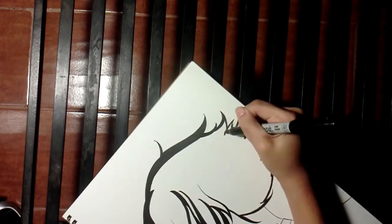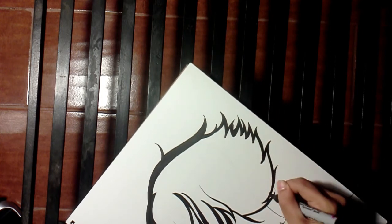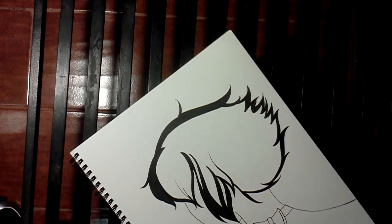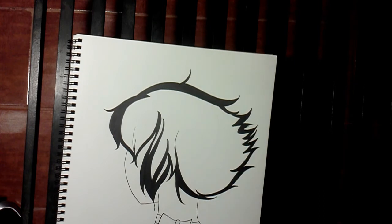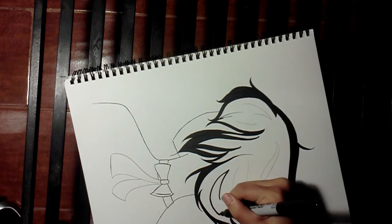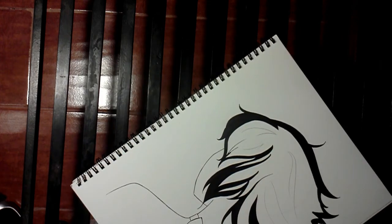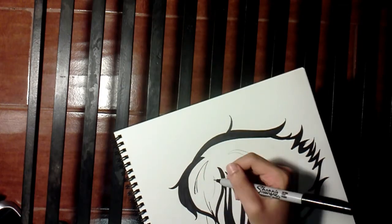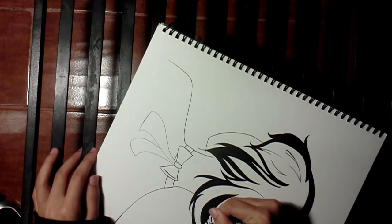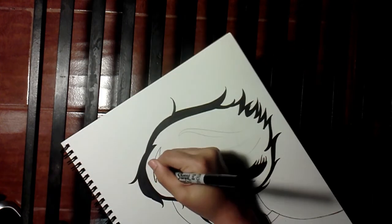Do you ever do that where you're drawing, and then you come out with the final product and you're super duper proud of it, and then you look at your drawing and you're like, hey, look at that anatomy mistake — I hate myself, time to die? Because I do that a lot. It's not fun noticing the anatomy mistake at the very end. I would hope people don't notice the little wrong things I did. I'm gonna let you guys point that out — leave a comment as to what you think I messed up.